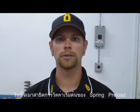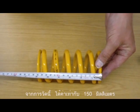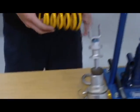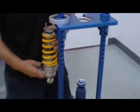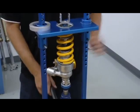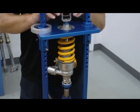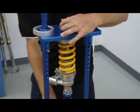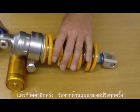Today we're going to measure installed preload. Start by measuring the free length of the spring — in this case it's 150 millimeters in length. Now install the spring onto the shock and take a secondary measurement.